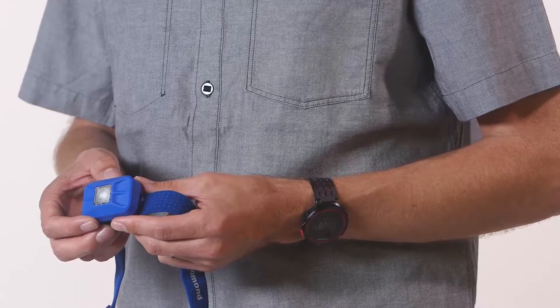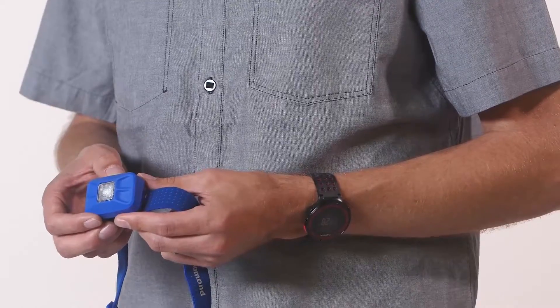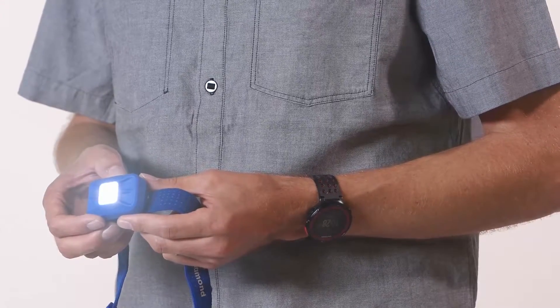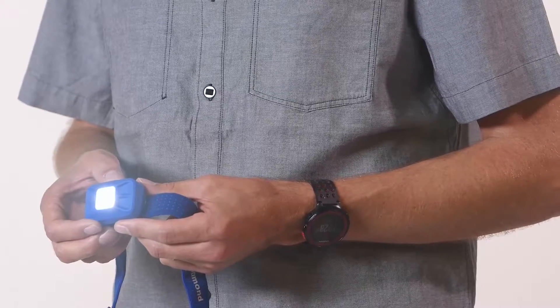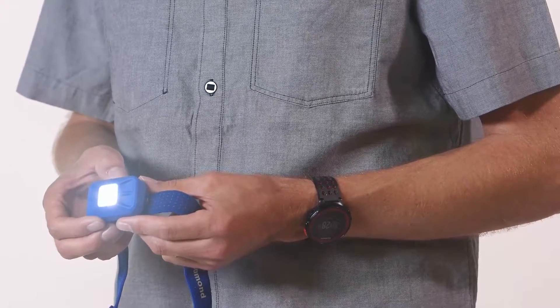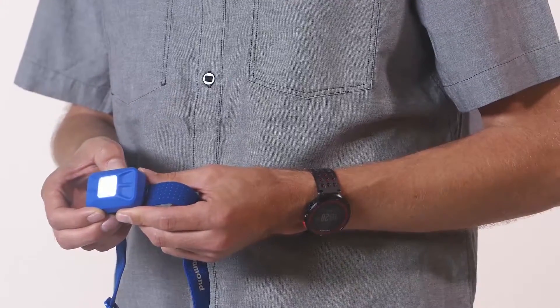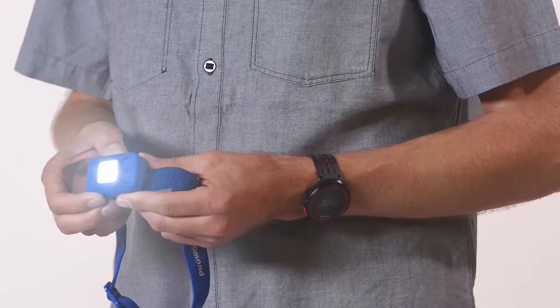We've designed the new Gizmo with a double power LED that emits 90 lumens of light on its max setting, so the Gizmo is now more powerful during morning tours or evening ridge traverses. Featuring an easy-to-use dimming mode, the Gizmo's brightness is fully adjustable.